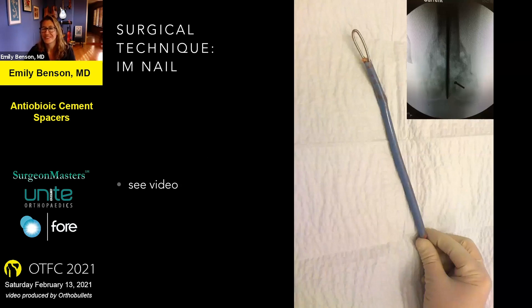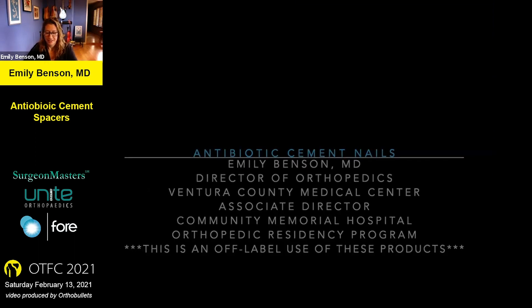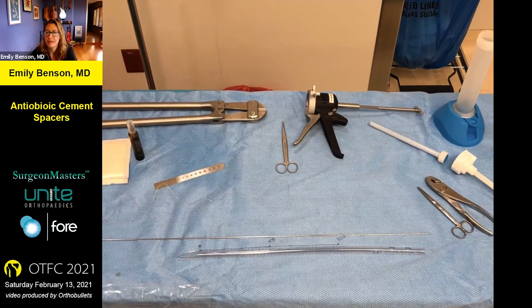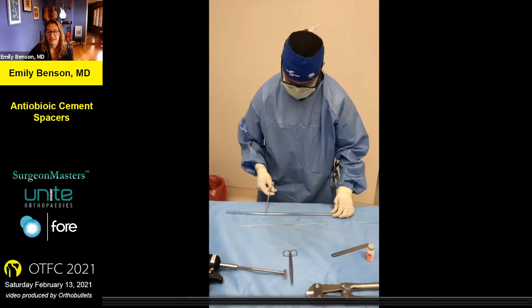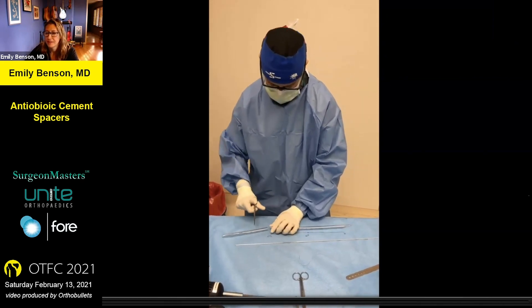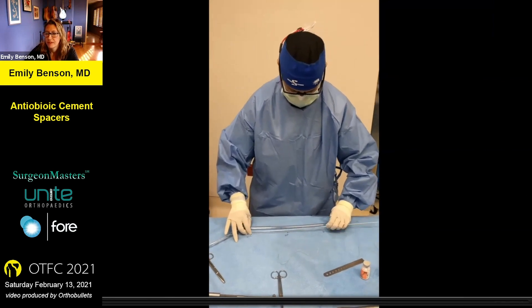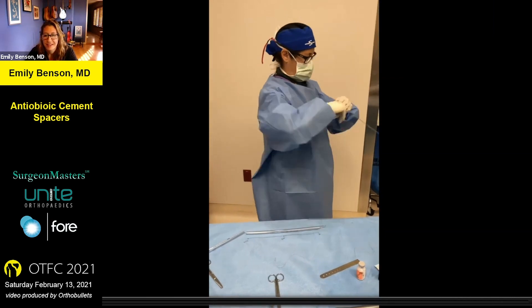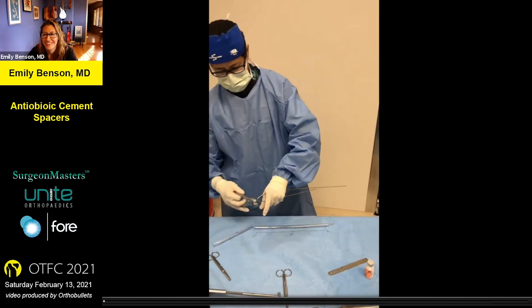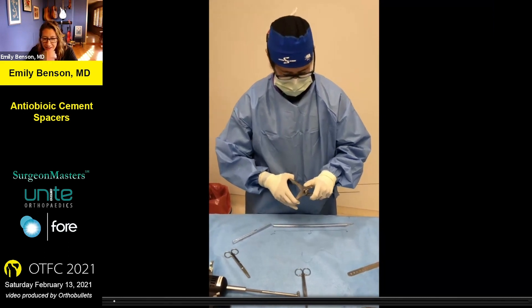I made a video to show you how I like to make my antibiotic nail. The items you see on this table are really the only components required and likely exist at your institution already. First, I draw out on the back table the exact length I'd like the nail to be. The large-diameter chest tube is cut to length so that the portion with holes is removed. The ball-tip guide wire is measured against the chest tube and bent to provide a hook on the end of the nail, large enough for a bone hook for later extraction. The guide wire is bent and clipped — it's important to pinch it slowly so it bends rather than breaks, which is particularly a problem with refurbished guide wires. The guide wire is then used for internal rebar support, with the ball tip at the distal end of the nail.